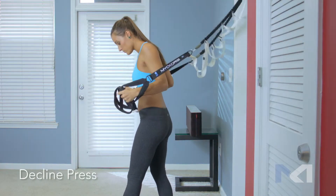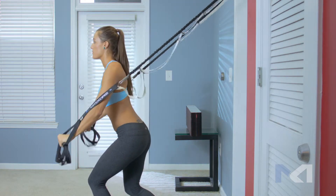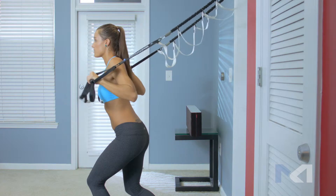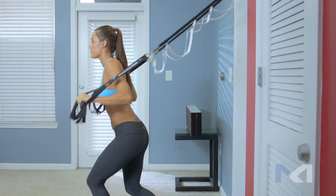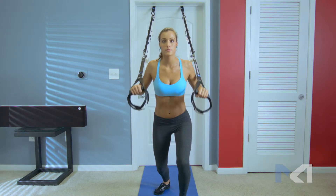Position the Myocore trainer just outside of shoulder width apart. Set your Myocore trainer to the bungee configuration by clipping on the bungees, and select the bungee tension consistent with your fitness level. Walk away from the mounting point, elbows bent.